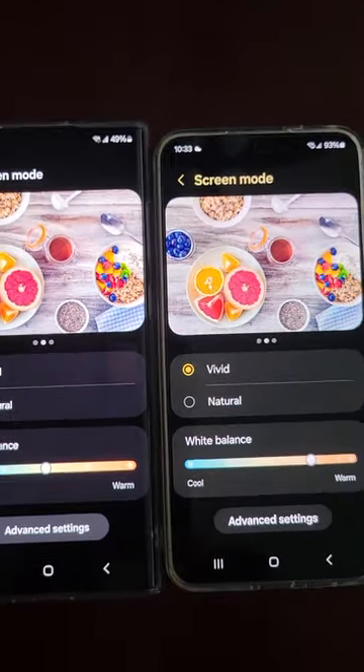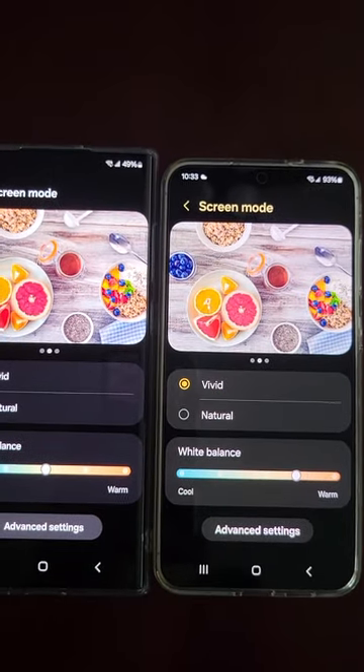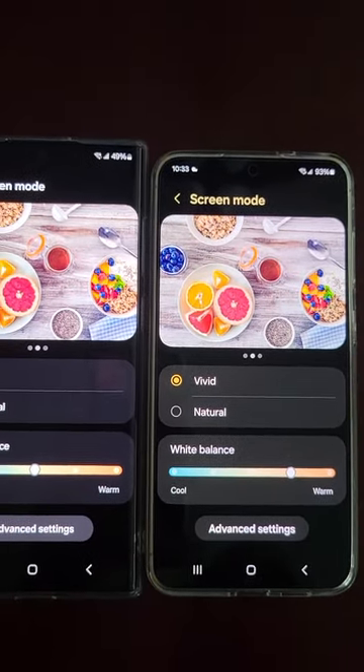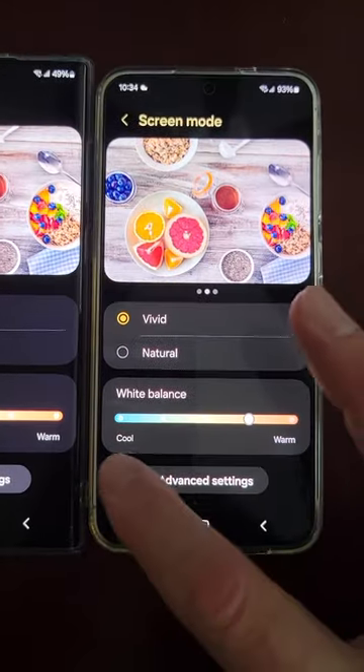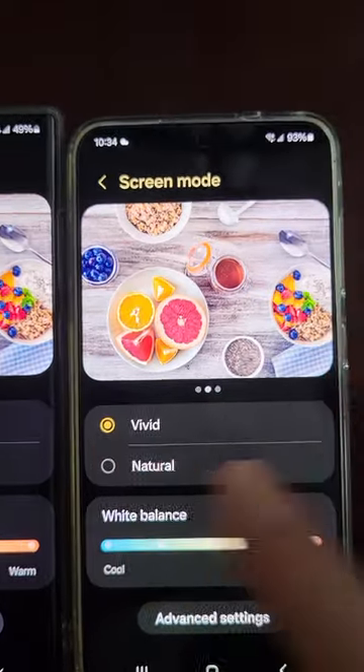So hopefully they do that option that Ice Universe on X mentioned — he says there will be three different Vivid modes. Instead of just the one, you'll have three to choose between.